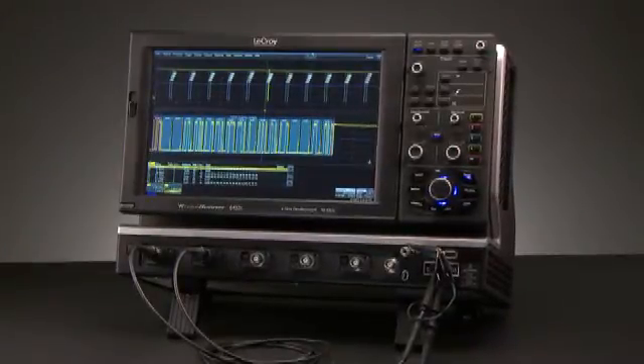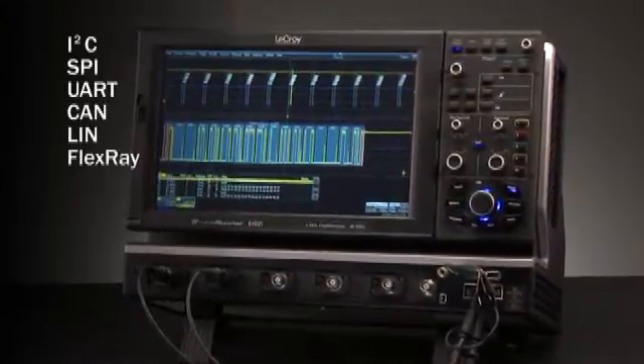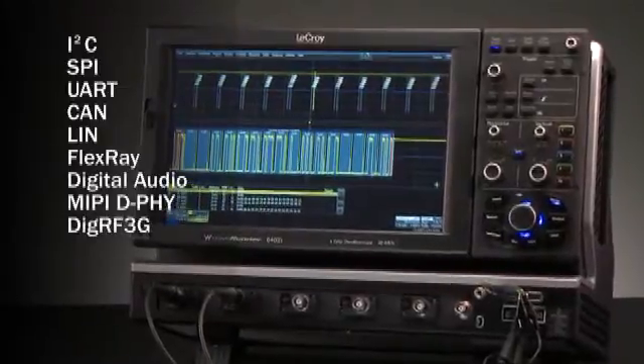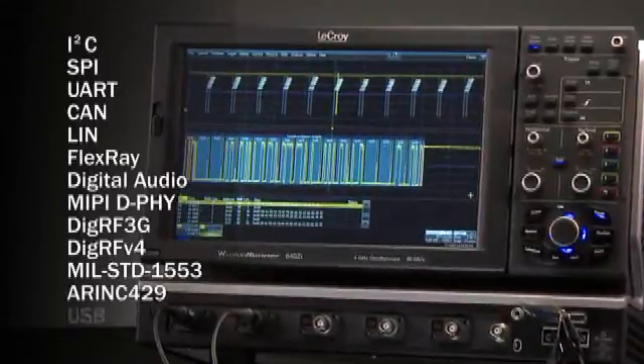WaveRunner 6Zi supports decoding of I2C, SPI, UART, CAN, LIN, FlexRay, Digital Audio, MIPI DeFi, DIGRF3G, DIGRFV4, MIL-STANDARD-1553, A-RINK-429, and USB.